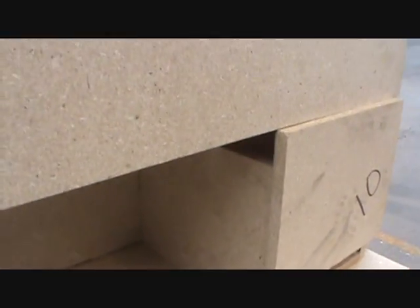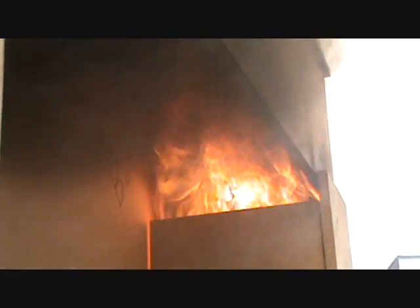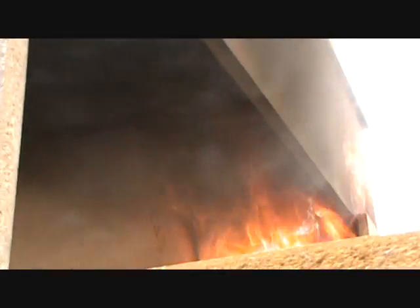Fire has just been started in the mock container. It's starting to get some rollover going in there. If you guys want to get up there and try to get a look at it, you can see the flame starting to roll across the top piece — see how the thermal layer comes down.